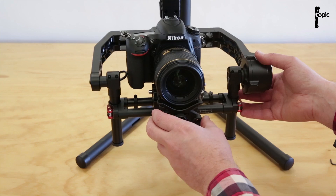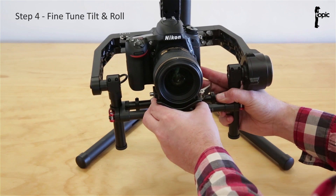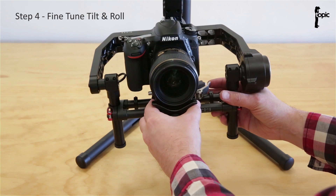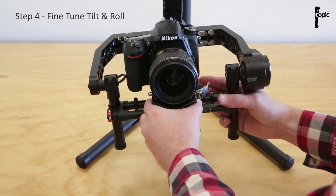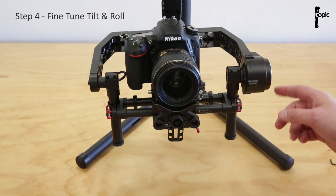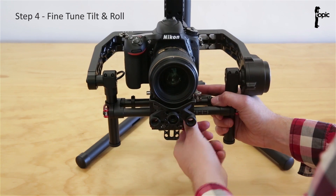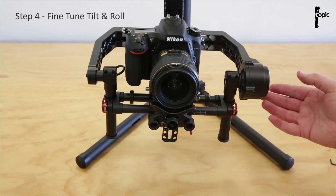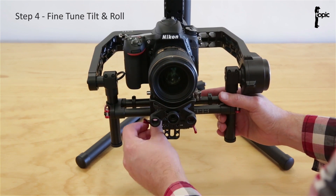Let's double check the tilt now. With the camera in the middle position, it wants to fall back, meaning it's a little bit heavy at the back. So I'll move the plate forward and now it's fine — just fine tweaking to get it in position. It seems the roll is slightly off too, so I'm just going to do a small minor adjustment there.